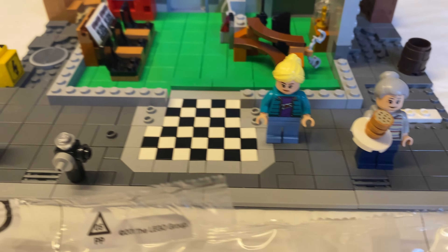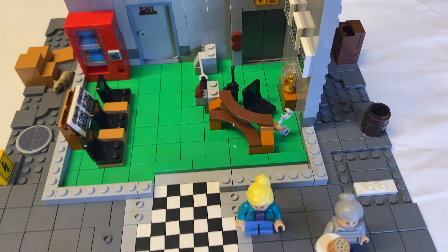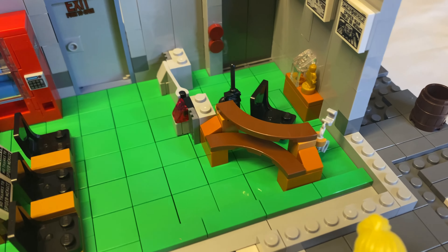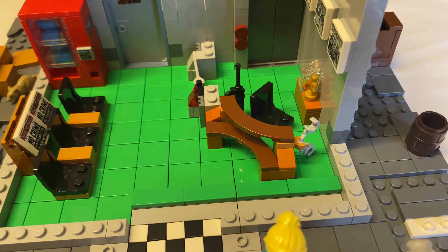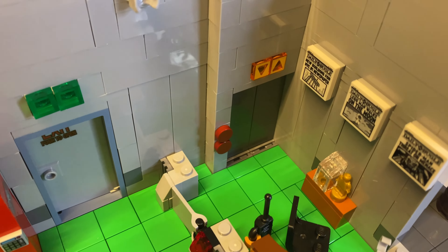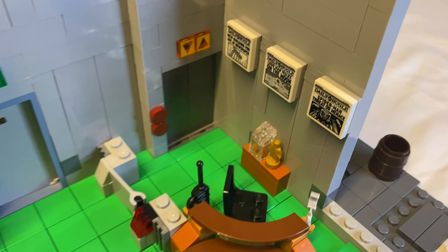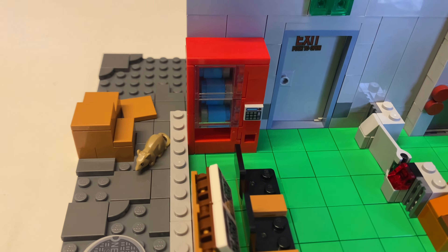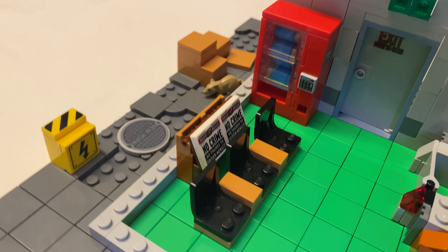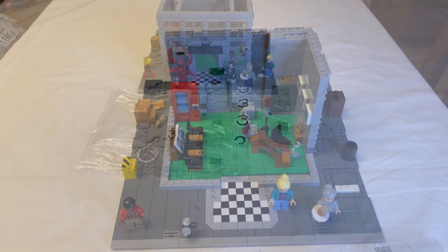So instead of wasting more time, let's start building. First thing I like to do is lay everything out and do a quick inventory — make sure you're not missing any bags. I lay them all out in numerical order. It takes several rows. There's a lot of bags in this one; 3,700 pieces takes a lot of bags. Each bag is basically one step in the instruction book. This one has 16 bags, and there's usually an unmarked bag that just has extra pieces. And then here's the base, the instruction manual, and a whole bunch of stickers.